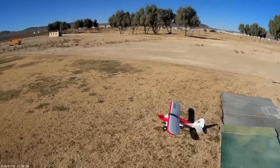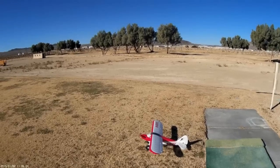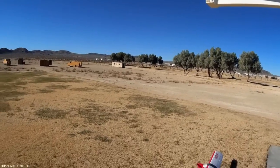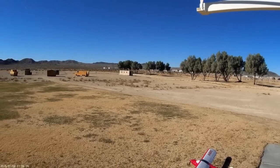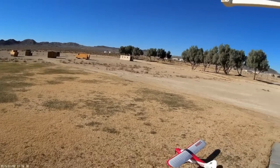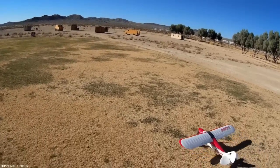Happy New Year everyone, we're back at the flying field — it's January 2nd. There's no wind today, though there was a lot yesterday. We have a bunch of batteries, a DX6, and a Sport Cub swinging an APC slow fly 10x7 prop.